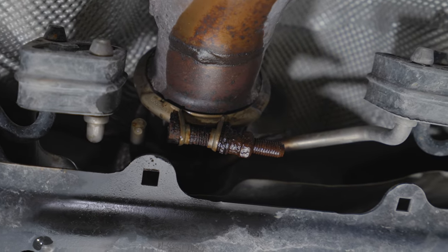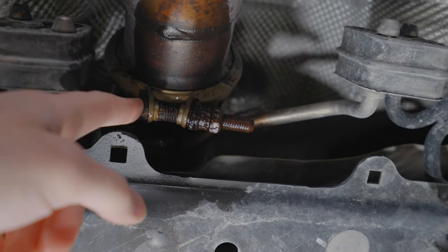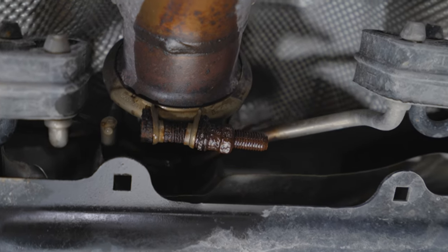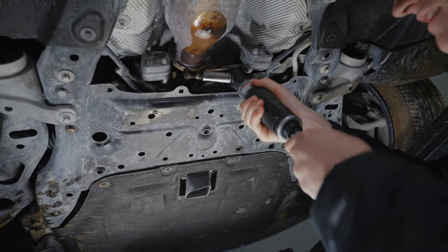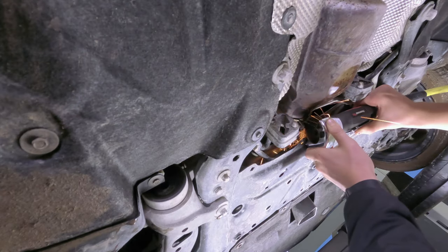Before we do anything we have to take this bolt off right here. As you can see it is very corroded — we can't get the bolt off. We're going to have to cut it off and then find another bolt, but we'll see how it goes.